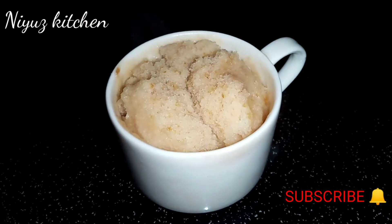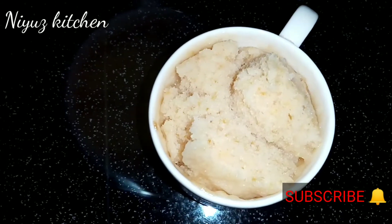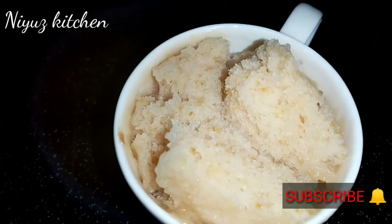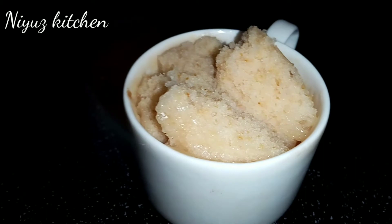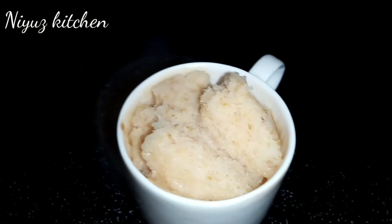Today we have a cupcake. Let's take a look at it here.